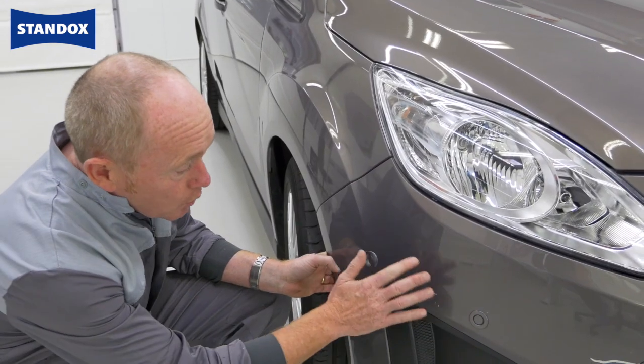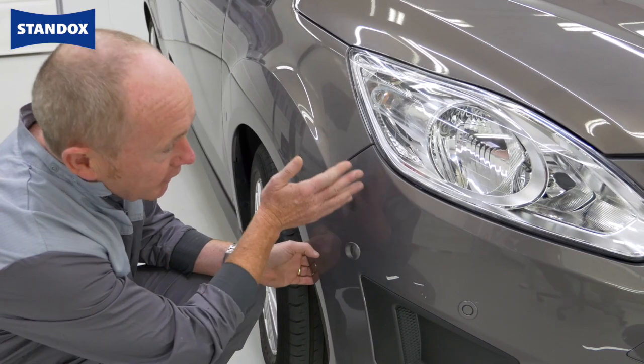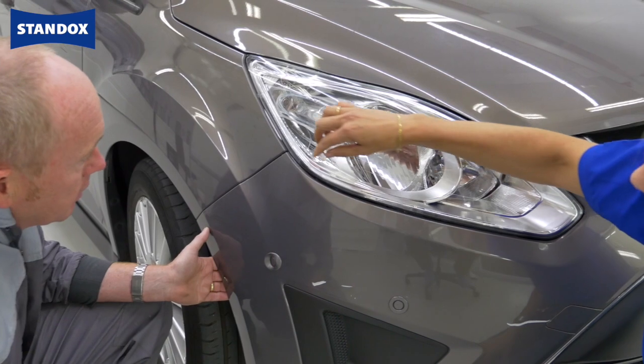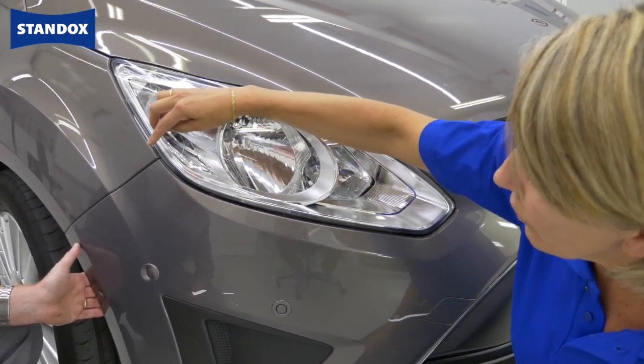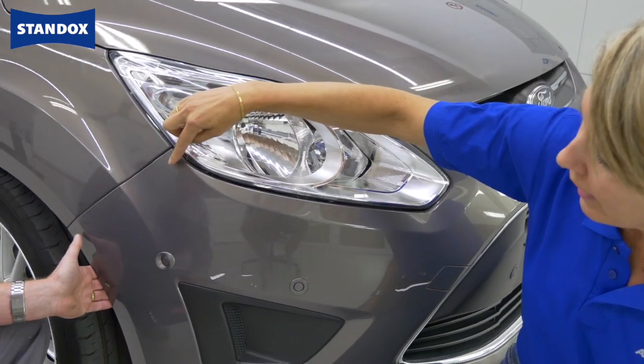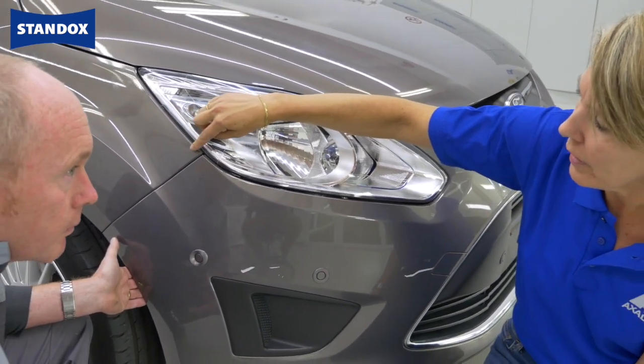I'd like to keep this repair as small as possible, but inevitably I'm going to get a bit of overspray drifting towards the wing. So would it make sense to measure the colour here? It's always best to measure as close as possible to the damaged area. We already see a difference between the wing and the bumper, so it's certainly a good idea to measure the wing.